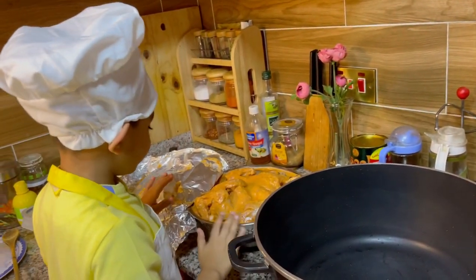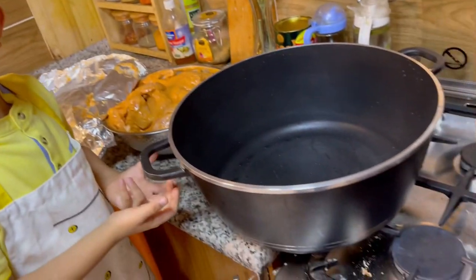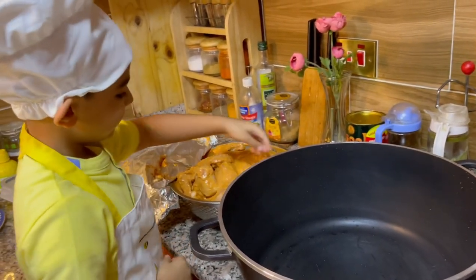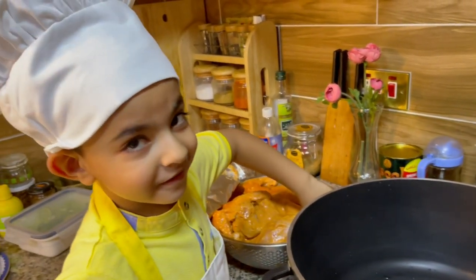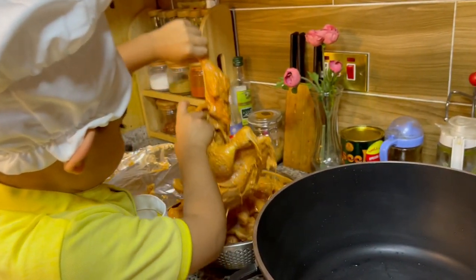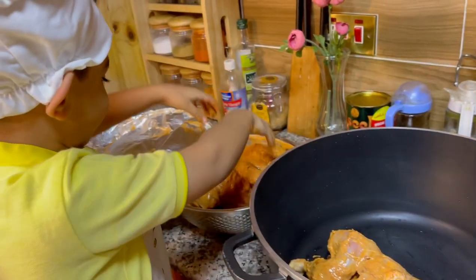We have this really big pot — because we need to fit all four chickens in it. What we'll do is cook them by steam roast first, and then we'll fry them.